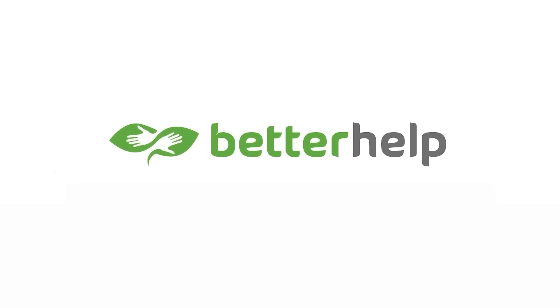But enough about cars — it's time to see dimples in action on turbines and propellers, right after a quick message from today's paid partner, BetterHelp.